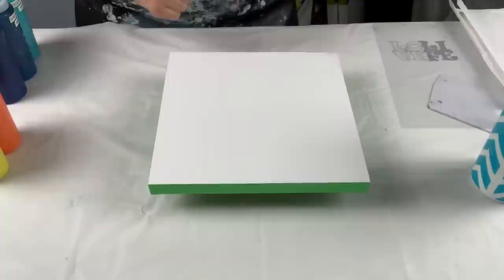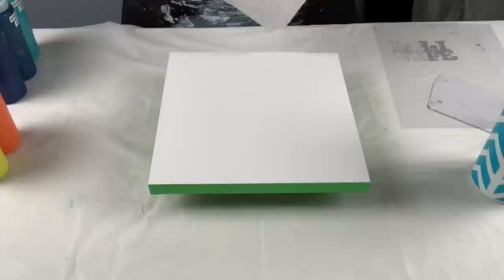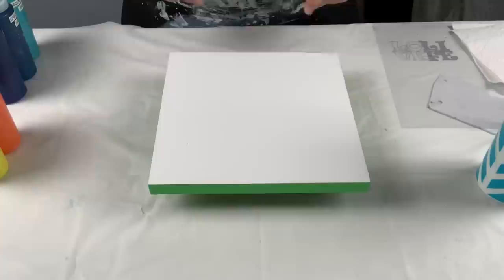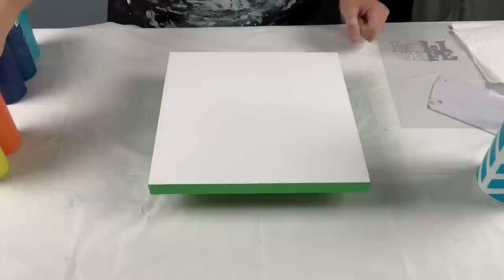Hey guys, how's it going? Welcome back, thanks for joining me tonight. Tonight I'm going to do another swipe. I really enjoyed doing the last one, but this time instead of using the Shelley art technique with those paints and mixtures, I'm going to do it using my Dutch pour paints, so I'm going to give that a go.